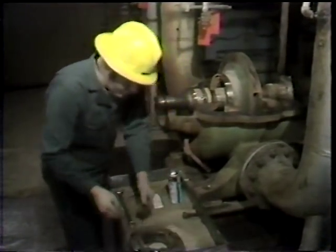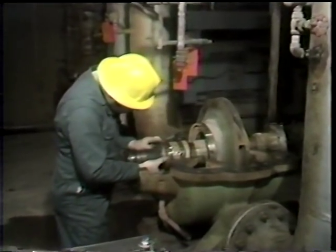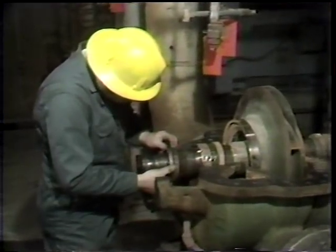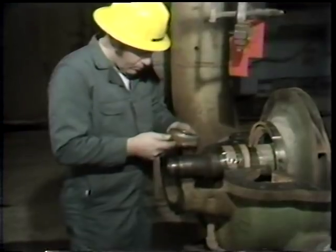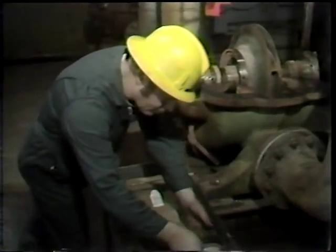Once this plate has been removed and set aside, he can then remove the remainder of the stationary portion of the seal as a unit. This is the stationary seal face, its holder, and also those springs that we saw in the drawing which are used to establish tension on the seal face.